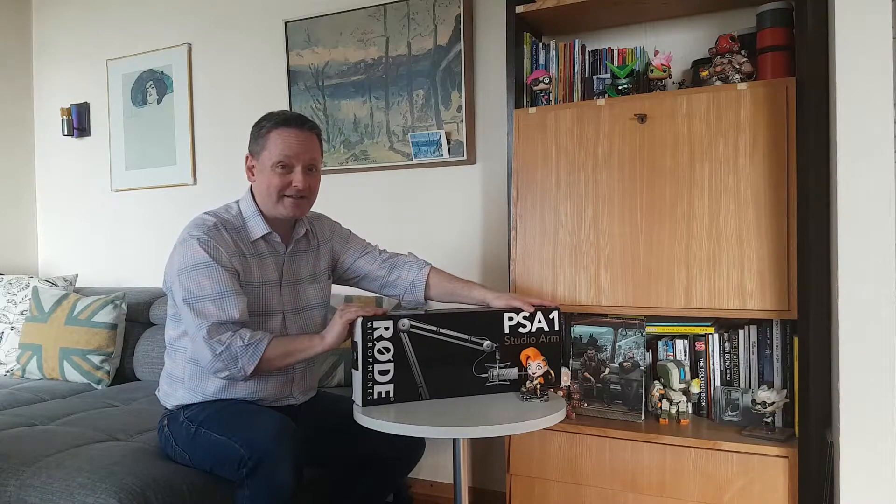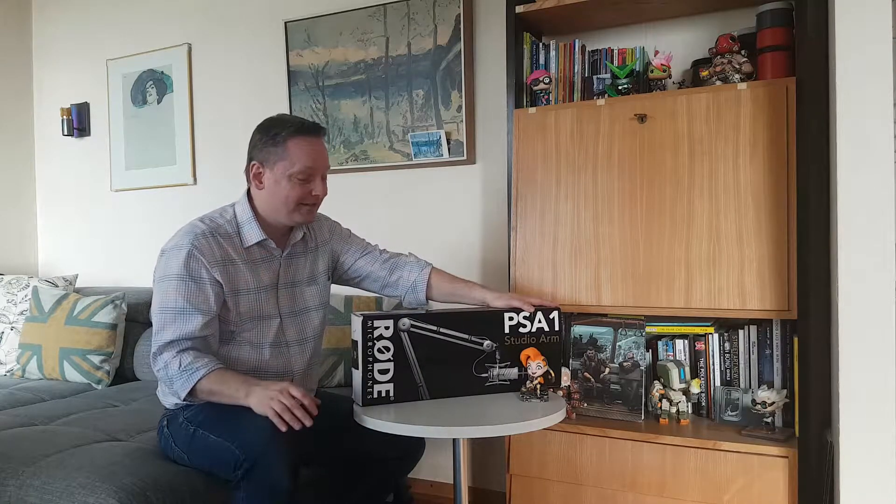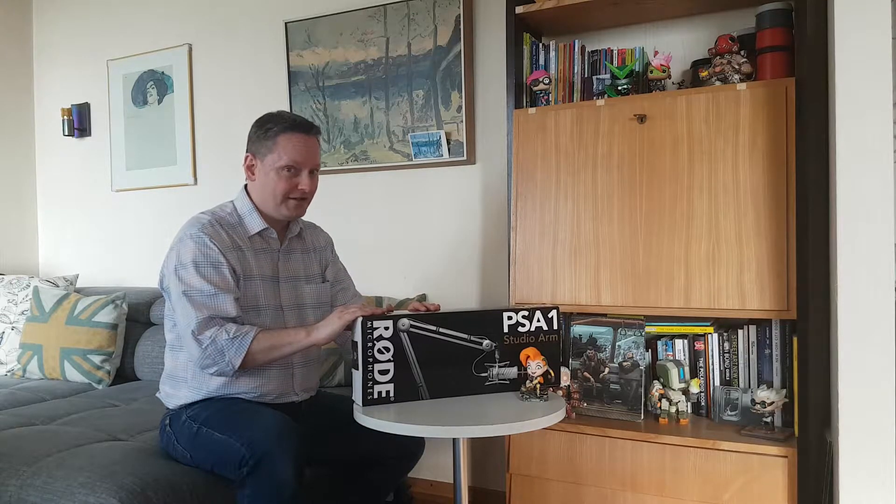I now have the Rode PSA1 studio arm and I am excited. I've heard a lot of good things about this — it's supposed to be one of the best studio arms or boom arms out there for computers and people doing content. I'm excited also because I do voices for Character Animator and other applications, so it's important that I have a good stand for my microphone. Let's get going!